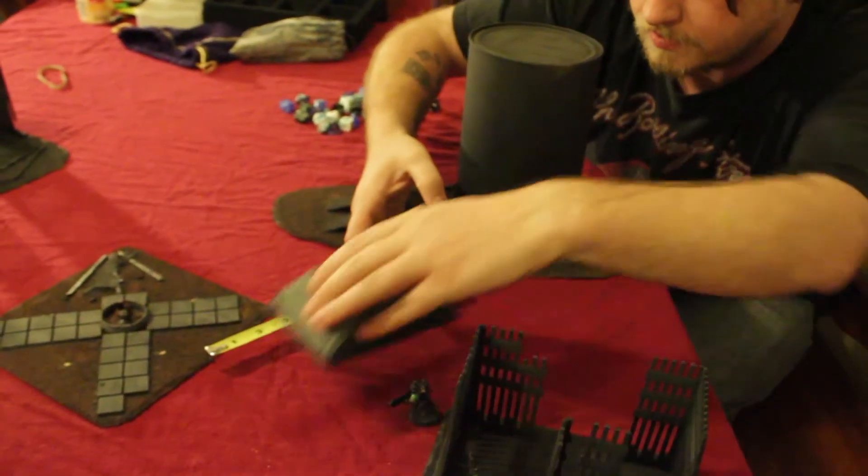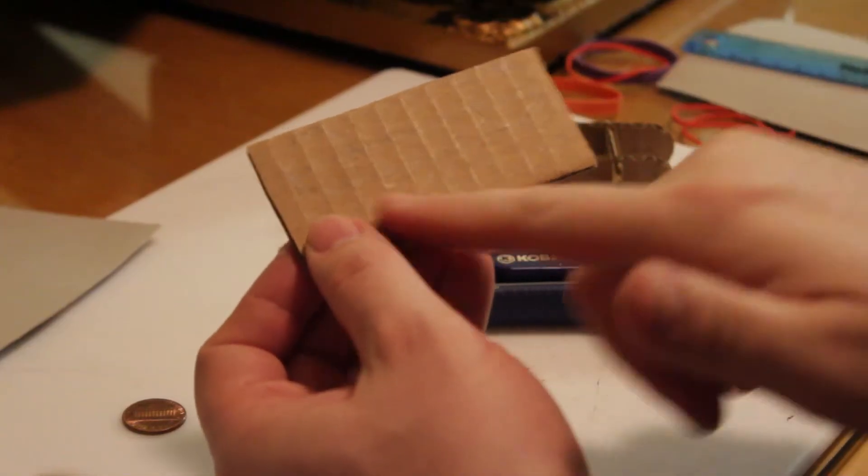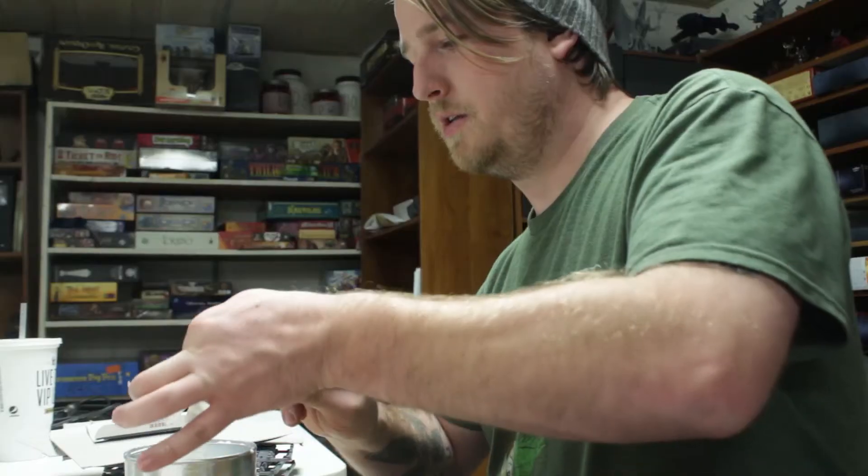Using upcycled materials to make terrain especially is really beneficial because it saves on potential waste. The boxes, the sprue — all those materials can be used to good effect.